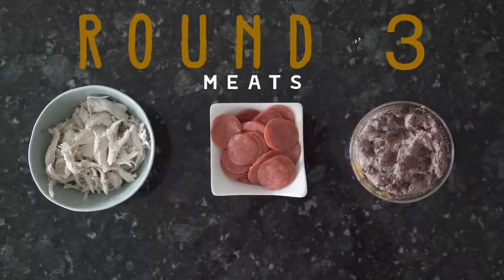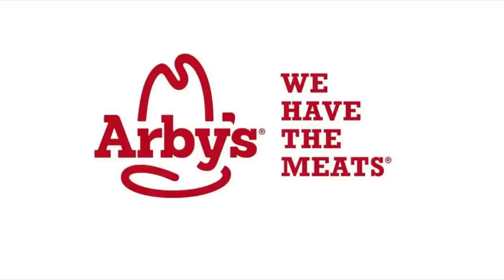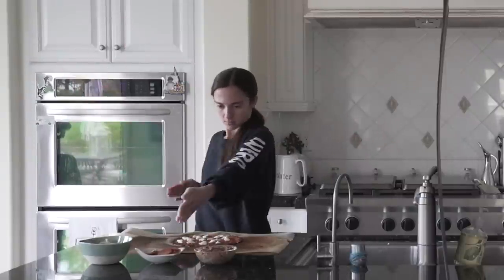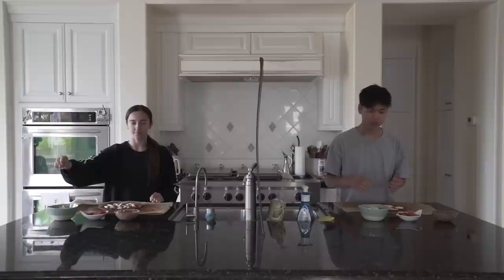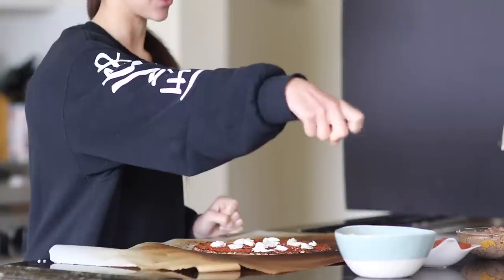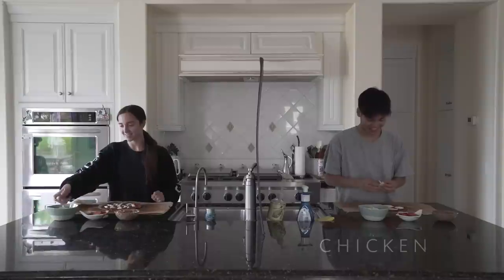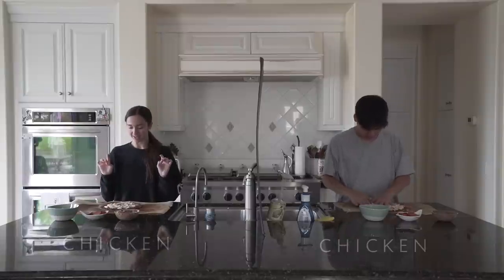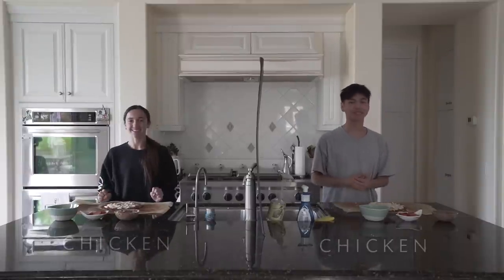Next round: meats. We have the meats — so we have chicken, we have pepperoni, and sausage. Pretty classic. So this is my turn to choose, right? Yes. I'm gonna go with this one, cause I just really like it. So yeah, I think you chose this one. This looks so good — the crust, seriously. Alright, on to the next round!